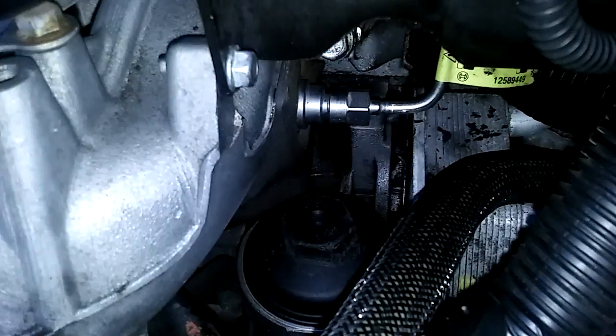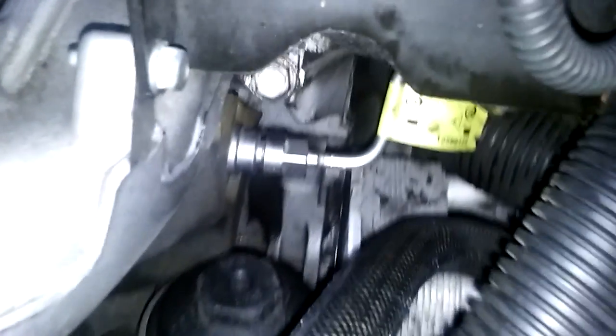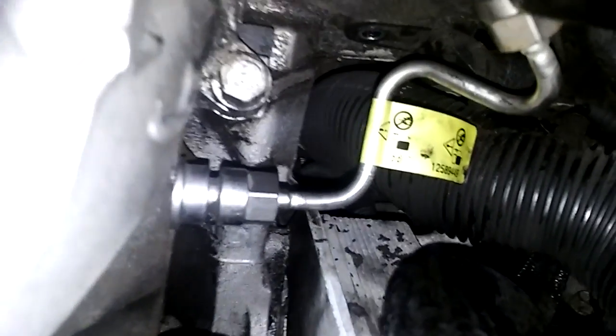We've already got the bolt broken loose. This doesn't have to go on super tight — this is just a sensor bolt. So we got the bolt out. There's the head, 10 metric. Now we should be able to pull it straight down.